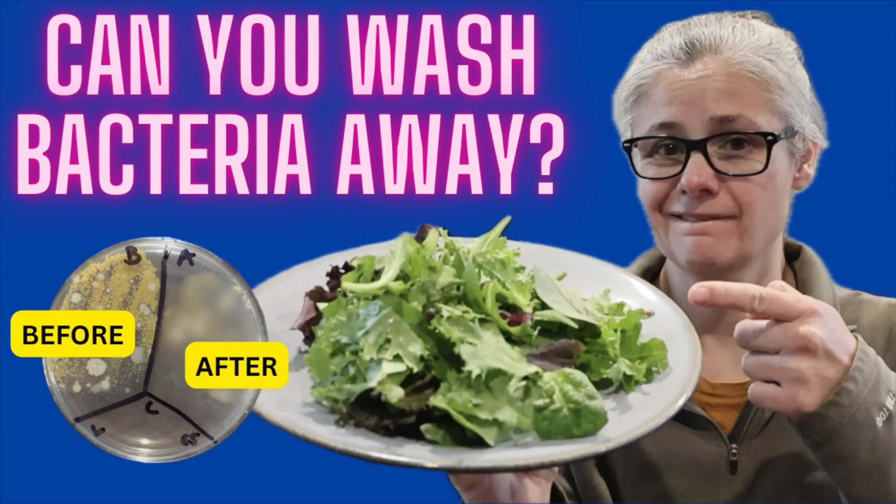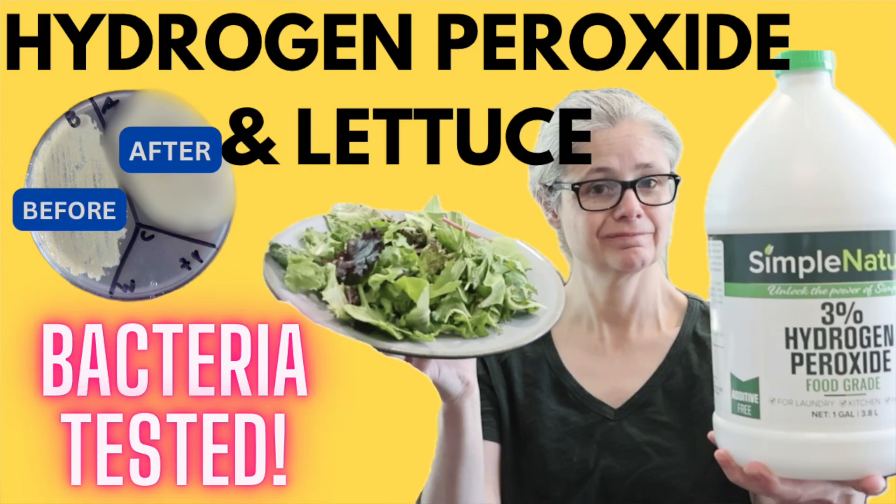Hi everybody. Today's focus is a follow-up video and a viewer request. I am testing ozonated water to see if it can remove bacteria from lettuce. I released a video where I tested various ways to remove bacteria from lettuce — I can put a link in the description below. Then I conducted another follow-up video testing hydrogen peroxide because that's something my viewers really wanted to see. A lot of people asked me to test hydrogen peroxide.